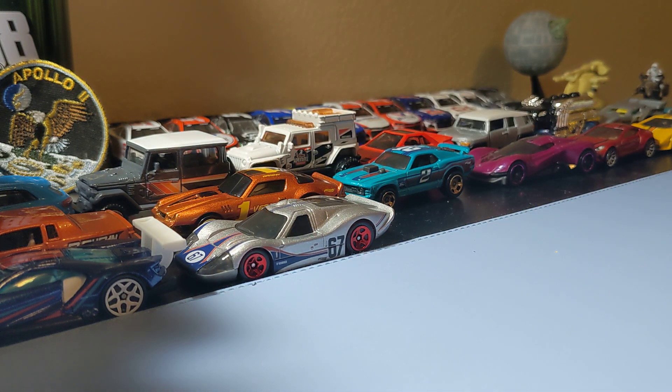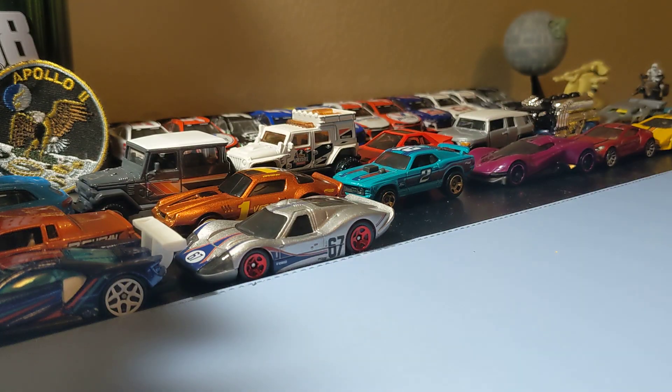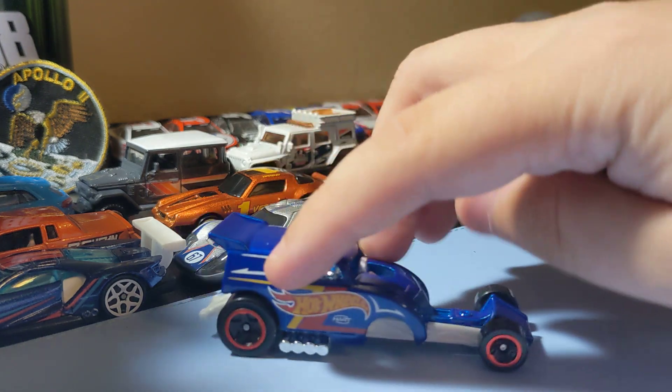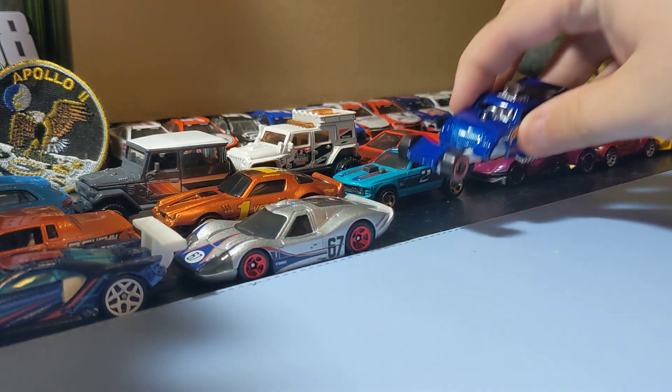Next up, some mainline Hot Wheels, starting with the Ultra Ego in the Hot Wheels Racing Delivery series. It's okay — it's like a dragster hot rod. It's pretty cool looking, nothing too crazy, so yeah that's pretty cool.